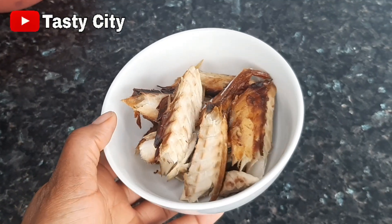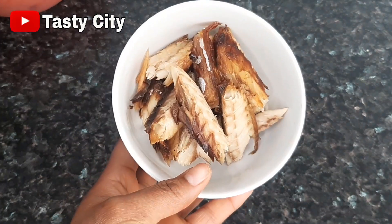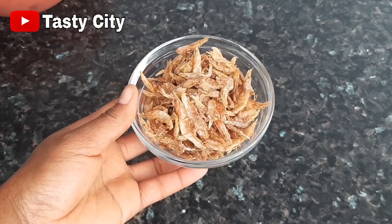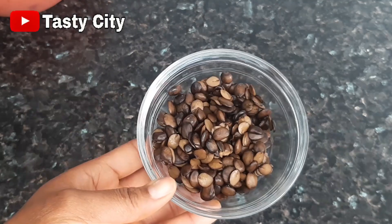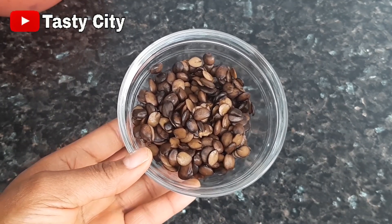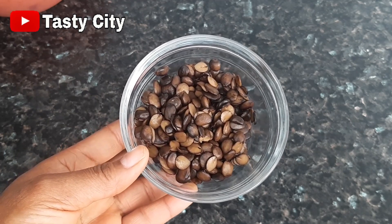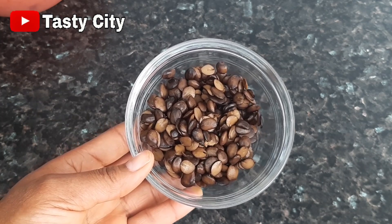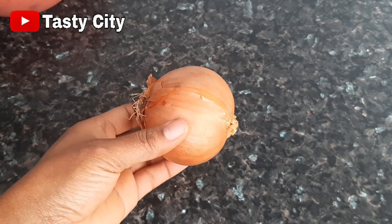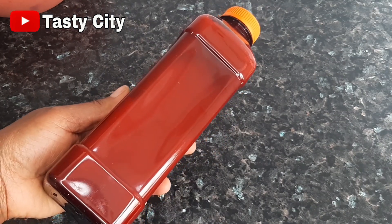Here I've got some baked or smoked mackerel, already deboned and deskinned — you can use any fish of your choice. I also have some crayfish, and for this recipe I'll be using locust beans; you can use any other local seasoning such as okwe or dawadawa, which will add a local taste and make the soup delicious. I have one medium-sized onion to fry the sauce, and of course there is no vegetable soup without palm oil.